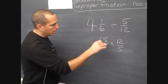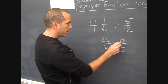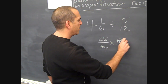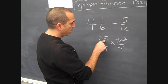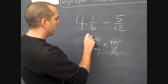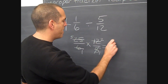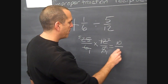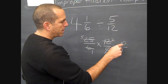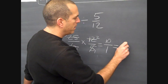Now we have a multiplication problem involving two fractions. We're going to look for numbers that could be simplified. The six and twelve can both be divided by six: this becomes one, this becomes two. The five and the twenty-five can each be divided by five: that becomes one, and that becomes five. We multiply our numerators — nothing else can be simplified — we get ten. Multiply the denominators and get one. Like you showed us, if you have an improper fraction with one as a denominator, it's simply ten.